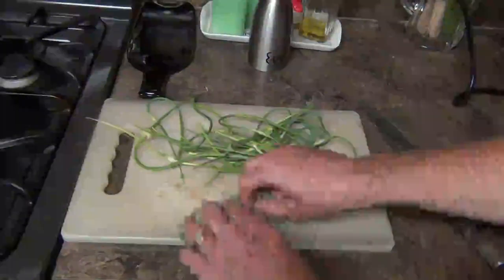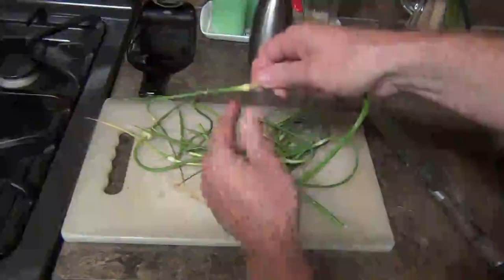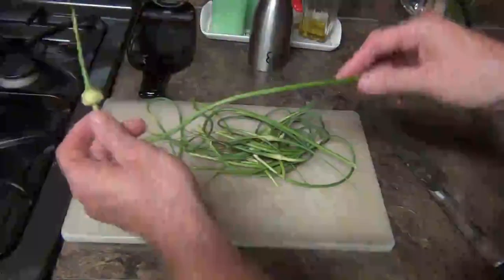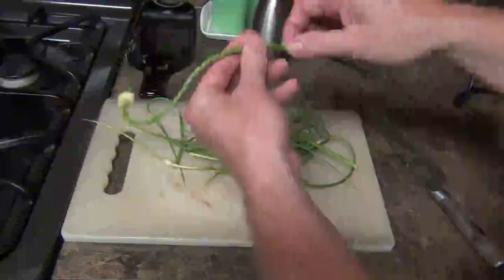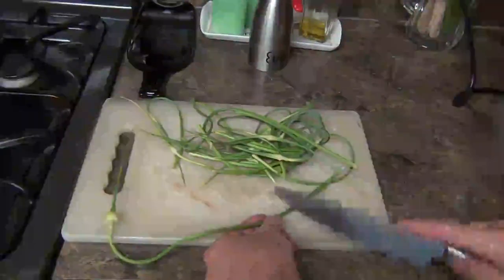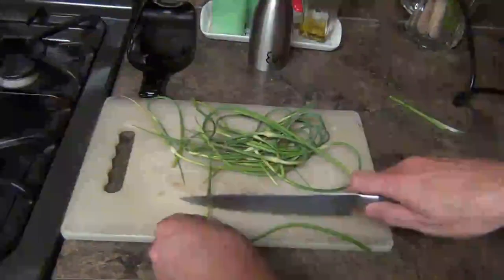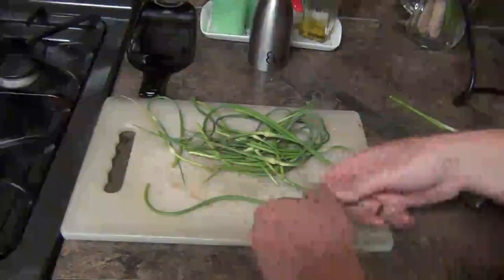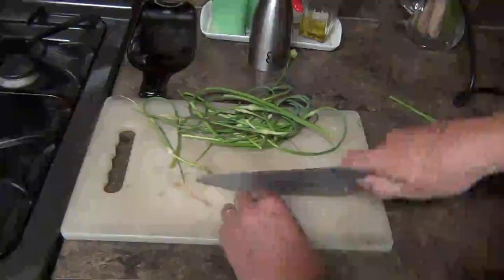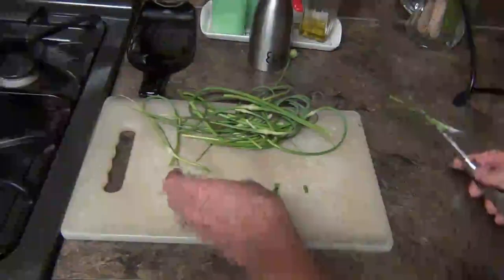While the potatoes are cooking, we're going to work on the scapes. You have the stem and the flower head up here. If you have a bigger, more mature one, the stem gets really kind of stiff down at the bottom — you don't want that, so just cut it a little bit shorter to get past the stiff part. We're also going to take off the flower head and set that aside. Then, kind of like you would with chives, you're just going to cut it into little small pieces.